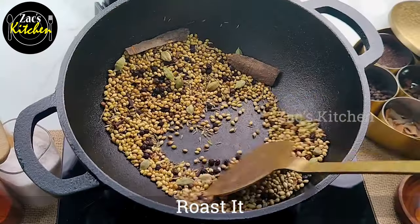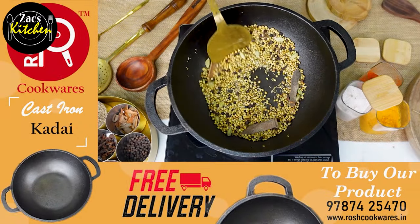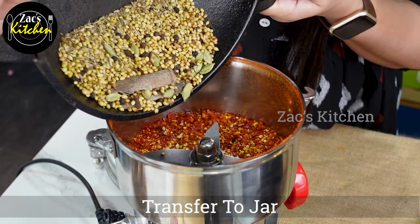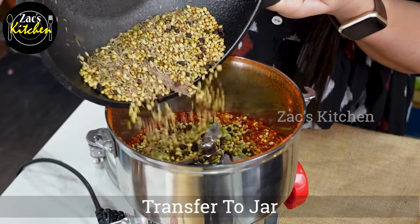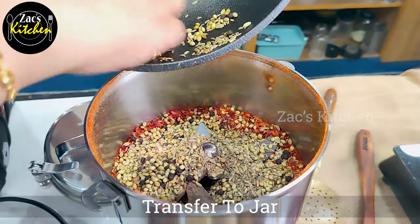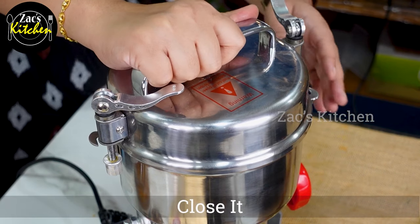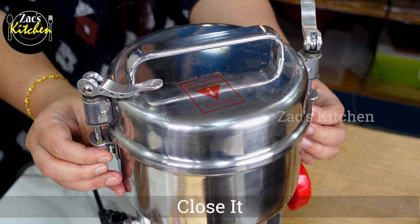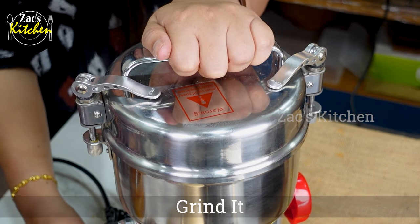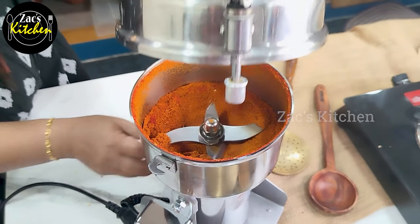This is a dry grinder. You can check the unboxing video — it's a super dry grinder. You can go to the cart and demo; this is the link in the description. You can check the link to go to your store and get the shop address.